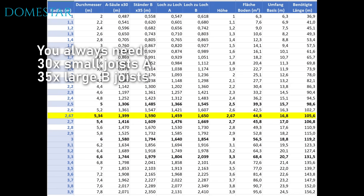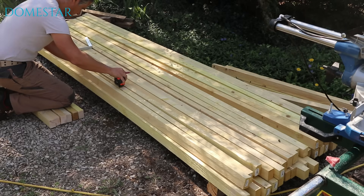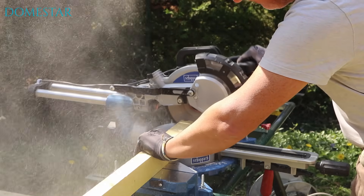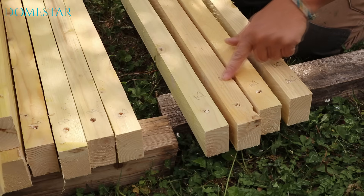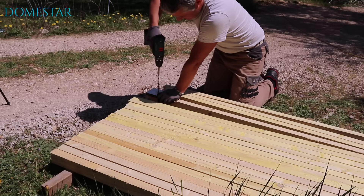For a frequency 2 dome, you will need two different joist lengths. I use the table available on the website. I marked the correct measurements on the joists and start my 65 cuts. I also advise you to mark on your cut joists whether they are A, small, or B, large.